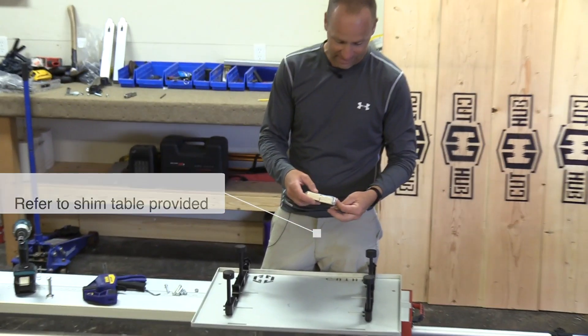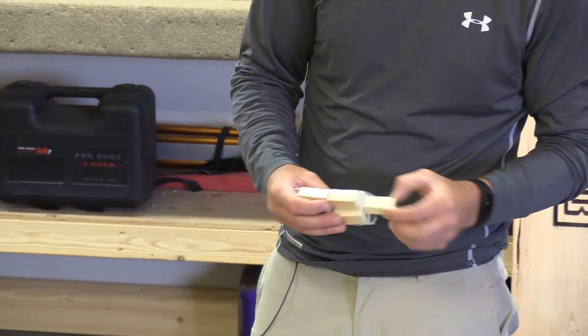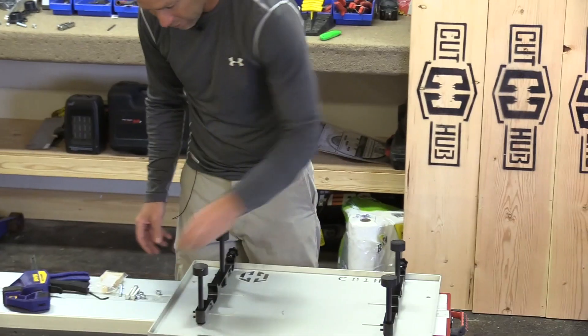It's a really important measurement and I've got that on my shim table and in my shims. It says for a 3 and 11/16ths saw height, I need the back shim to be 3/4 and the front shim to be 5/8. They're labeled really easily for you — 3/4 and 5/8. Those are what we're going to need.